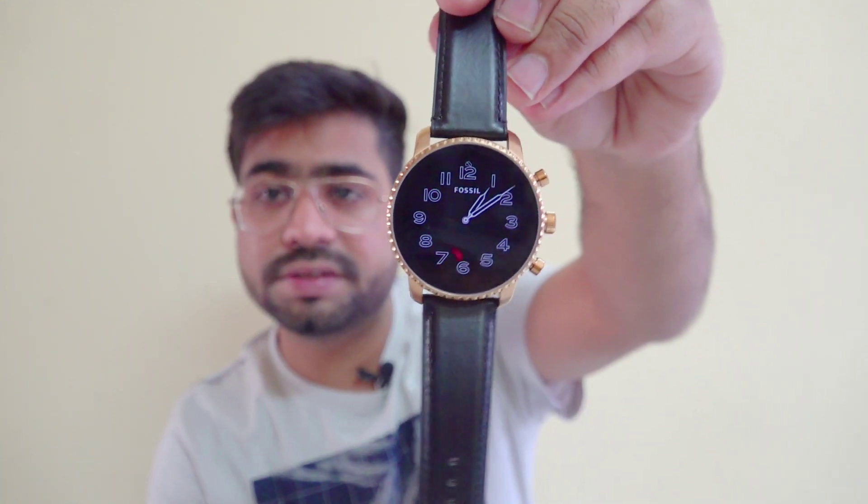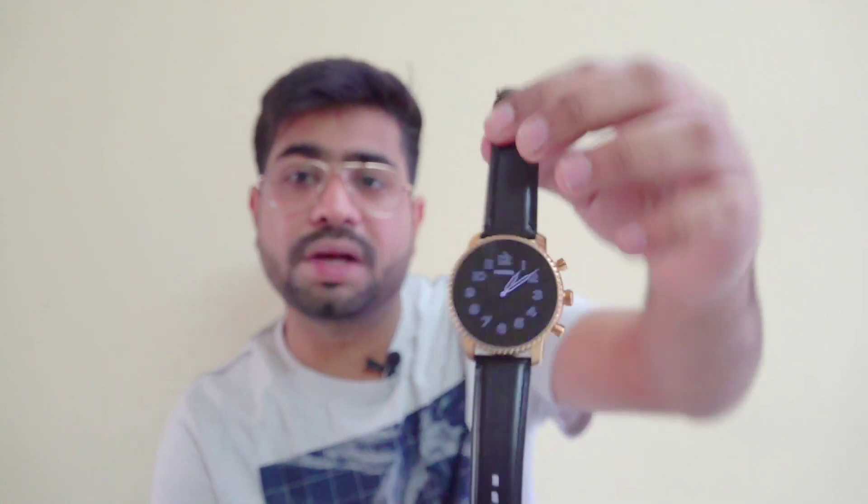This watch is compatible with both Android and iPhone. You can easily connect with your smartphone for notifications and emails directly through the application. All of these basic features are available in Fitbit as well. But one problem is that I don't sleep wearing this watch, and inside, I don't see the sleep tracking option available.